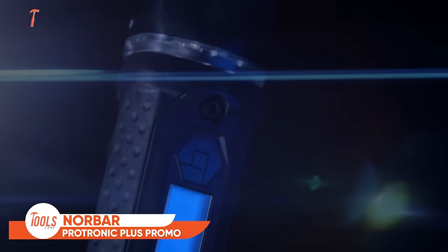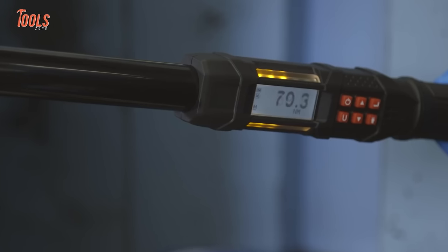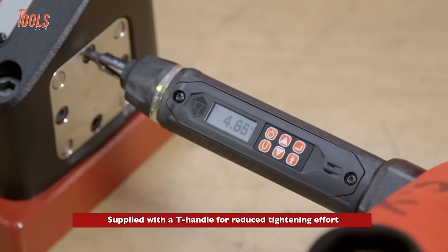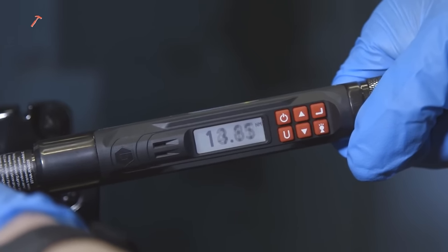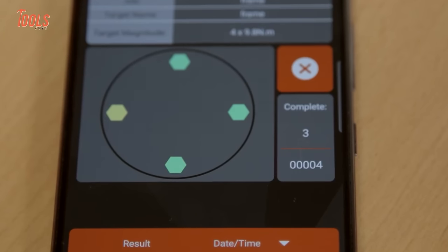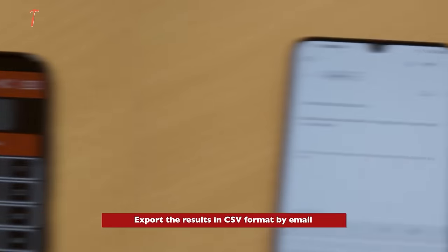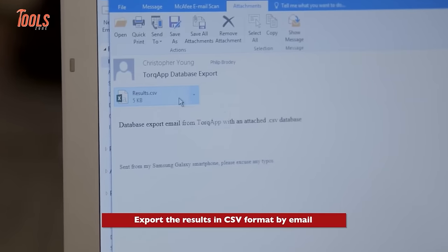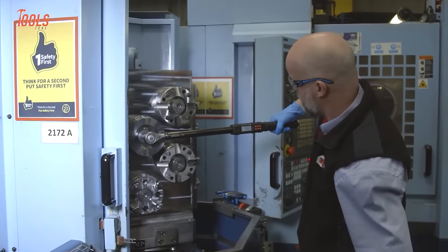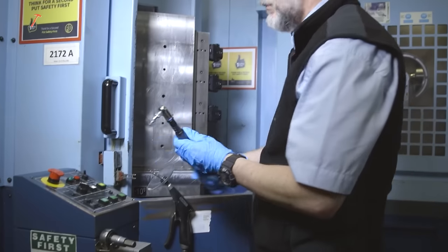Experience precision and efficiency with the Norbar Protronic Plus Promo, a torque wrench that redefines accuracy and user-friendly features. Equipped with dual progressive LEDs on both sides, it offers a visual representation of torque progress, enhancing anticipation of torque targets. The large LCD screen with a bright backlight ensures optimal viewing, and with four alert modes, it provides feedback in various working conditions. Select from five torque units and program up to 10 presets for frequently used applications, saving valuable setup time. Advanced features like cycle counter, customizable sleep timer, torque-then-angle mode, and power interruption technology make this torque wrench adaptable and reliable.